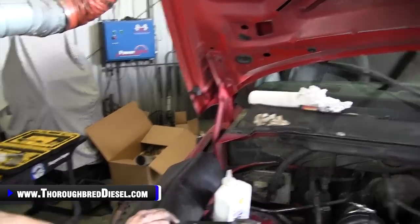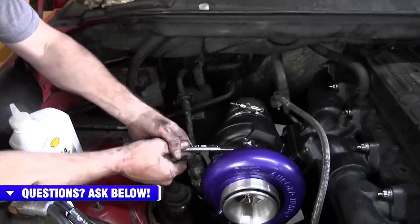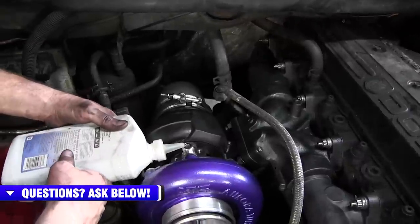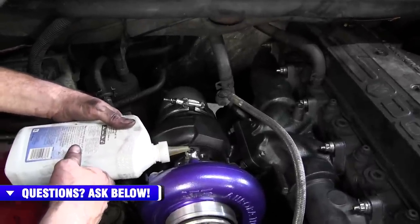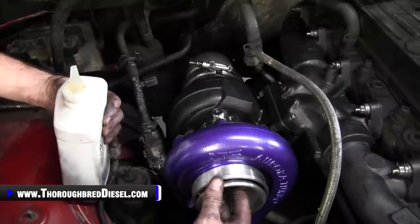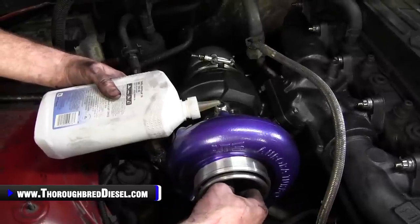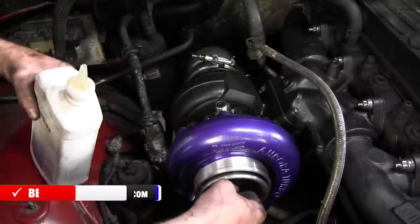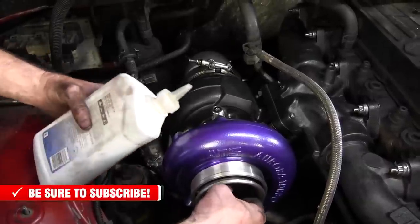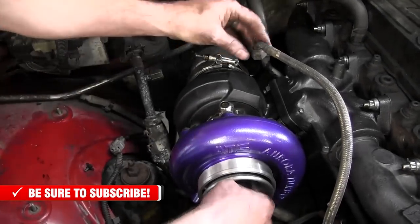Now we'll teach you how to prime the turbo. Before startup, put a little oil in it so the bearings are well lubricated. Check the fitting on top of the turbo and make sure it's tight. I'm using 15W-40 oil with a small spout for easy pouring. Fill the turbo up and spin the front compressor blade — it'll process the oil through. Do this a couple of times until the turbo is primed up.